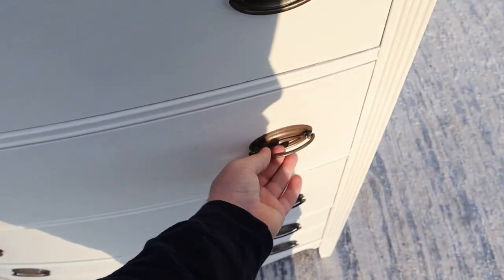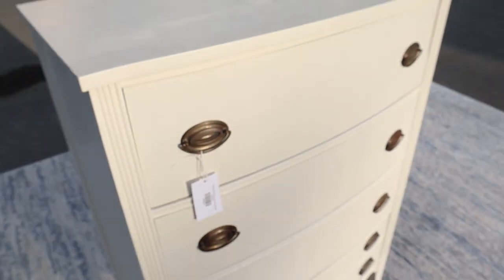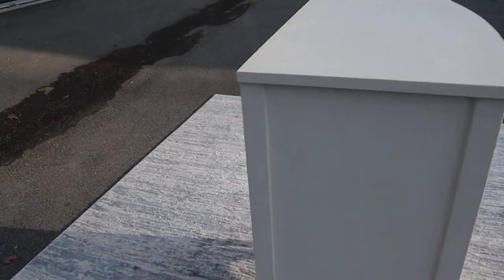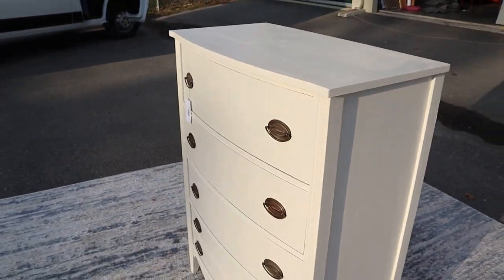They're nice and deep — good sized drawers. Really not anything to complain about on this one. Everybody likes white, so keep that in mind. If you're thinking about it, go ahead and hit the button.